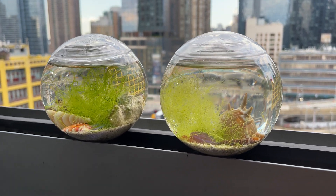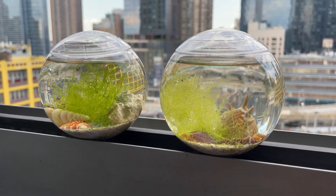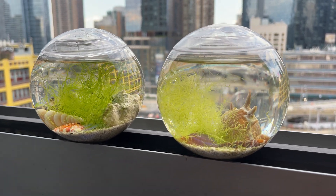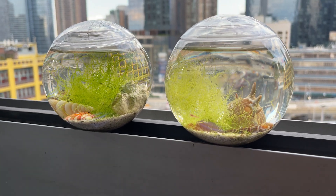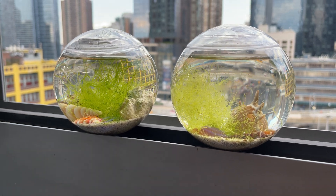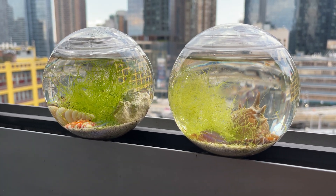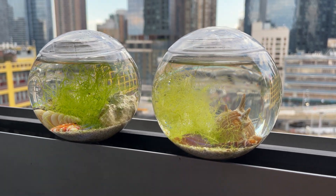They're very expensive — the bigger ones — and those ones are really cruel for the shrimp. Let me explain why. Those ones are completely sealed, and also people who buy them have no idea about the shrimp. You can't open them or intervene if there's any issue — you can't change the water or whatever. With these ones, I can if I have to, although I haven't touched them in a year or a year and a half.